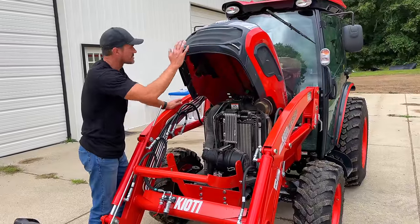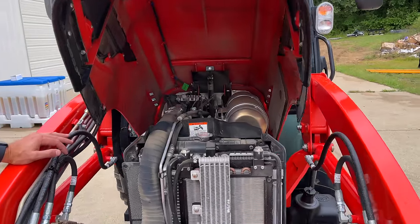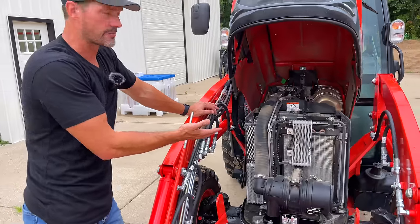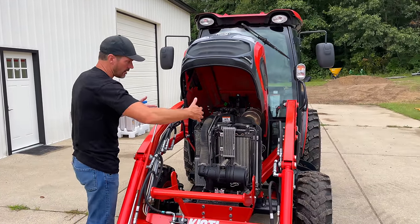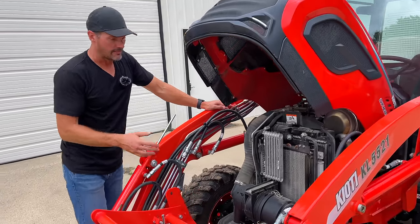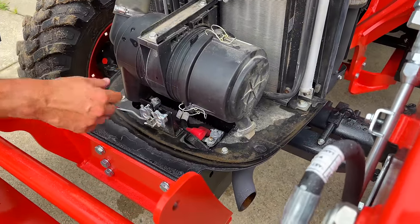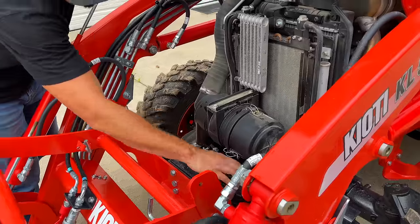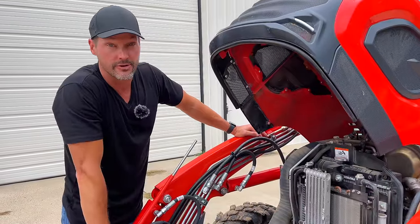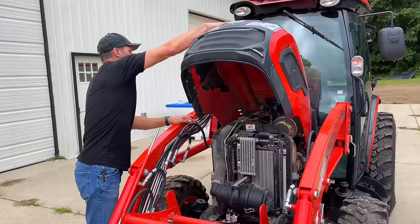Here's a look inside the engine compartment — a one-piece hood that lifts all the way up from the front. One reason you might remove the front end loader is just for engine compartment access; you can get all around the engine a bit easier without it. Air filter is right up front — easy to get to, probably one of the more common things you'll check. The battery is stored underneath — you have to undo four bolts, pull off the front plate, and probably remove the air filter to slide it out if you need to change it.